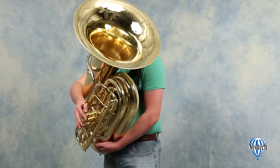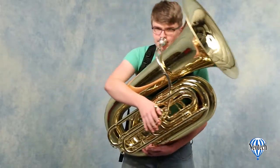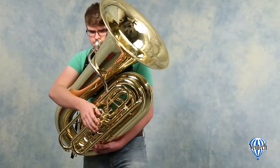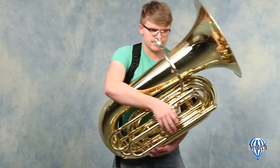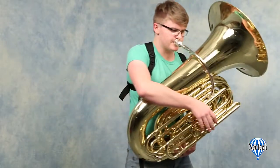The padded tuba harness from Neotech is proudly made in the USA and offers musicians new dimensions of comfort while playing a tuba or euphonium. Its many points of adjustment allow you to create a truly custom fit, making practicing or performing a joy.